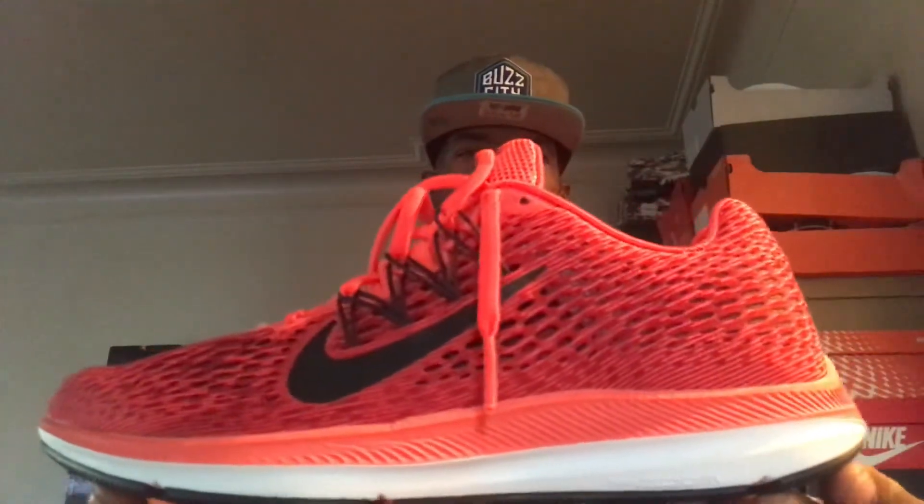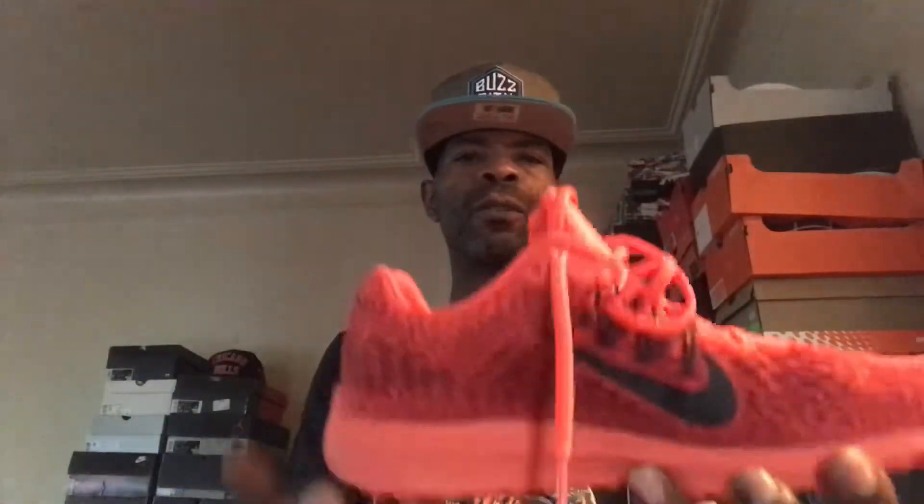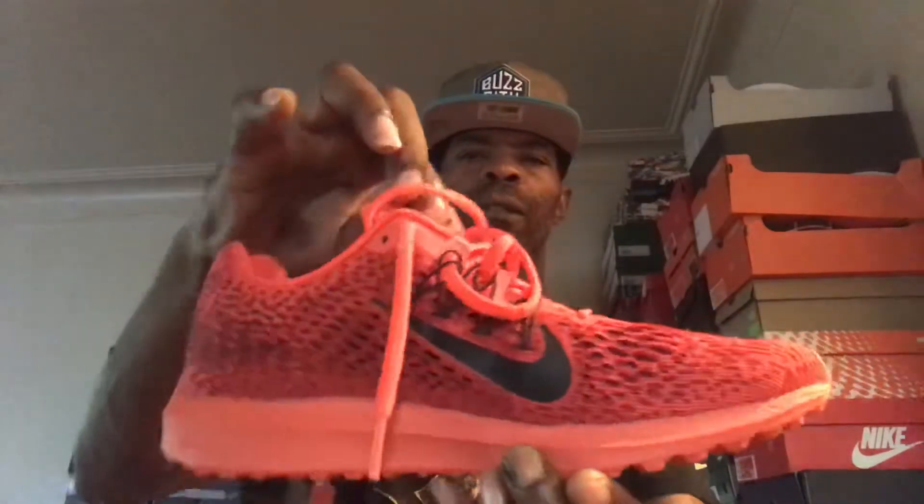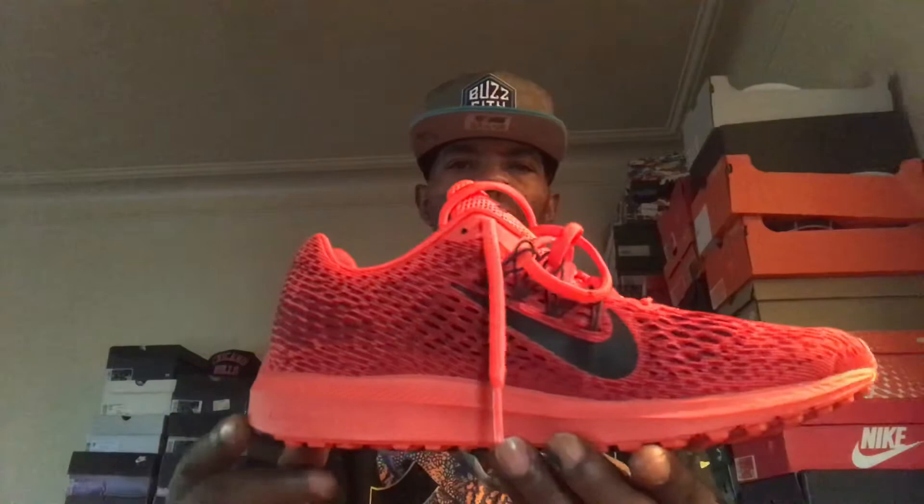Very dope, very comfortable, very stylish for a running shoe. And I think it's a nice pickup for $45 for sure — retail $90, 50% off. You can't beat that. Sometimes it is about the steals and the deals.